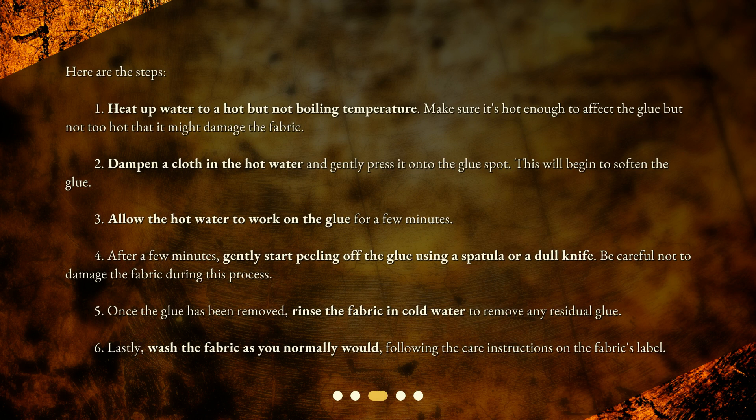Here are the steps. One: heat up water to a hot but not boiling temperature — make sure it's hot enough to affect the glue but not so hot that it might damage the fabric. Two: dampen a cloth in the hot water and gently press it onto the glue spot; this will begin to soften the glue. Three: allow the hot water to work on the glue for a few minutes.